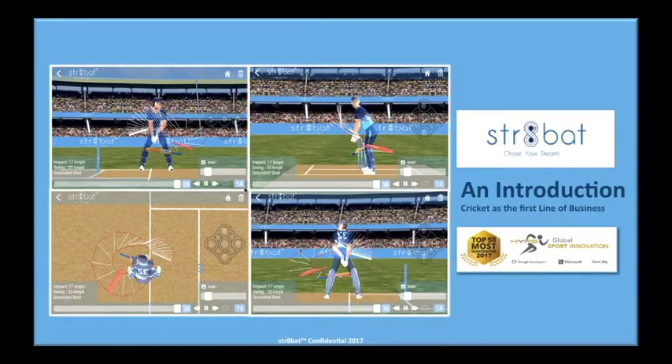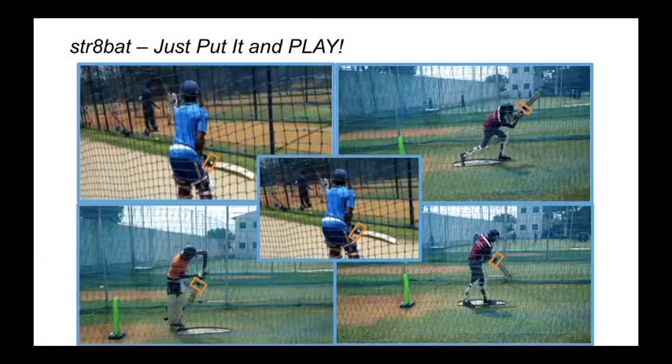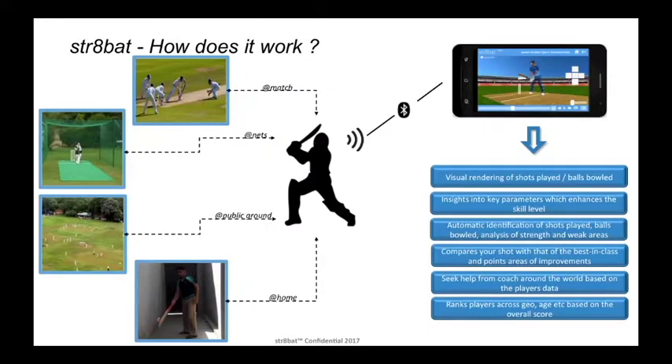So how does Straight Bat work? It's very simple. Batsmen have to attach a lightweight sensor to the back of the bat, and then he or she has to play. That's all. No cameras, no setup. He or she can play with the same during the net session, practice games, matches, or while doing shadow practice.